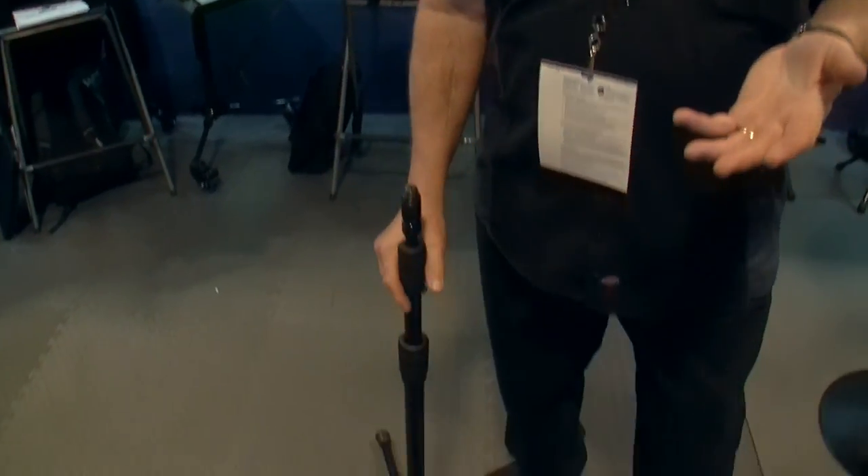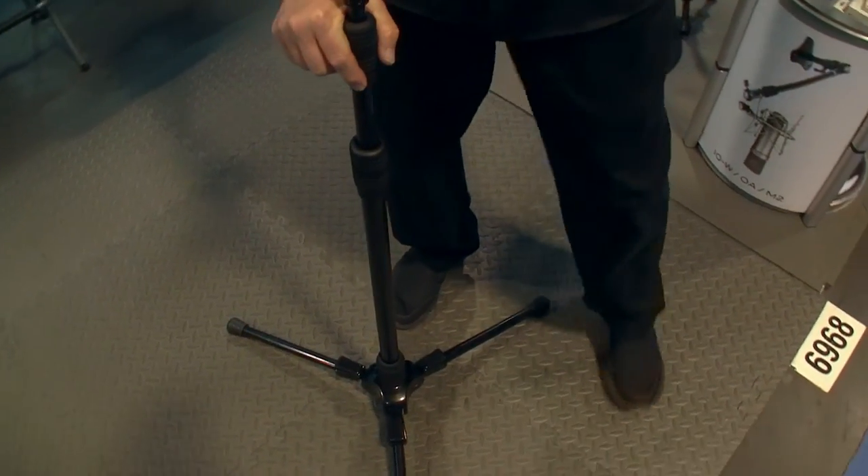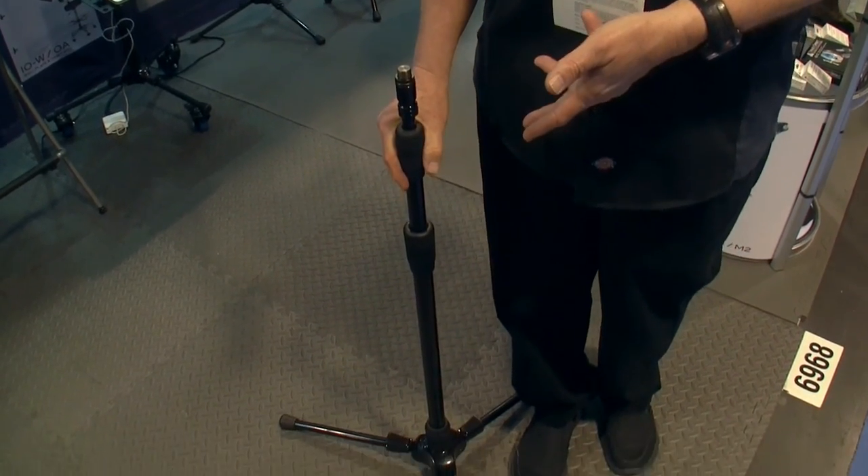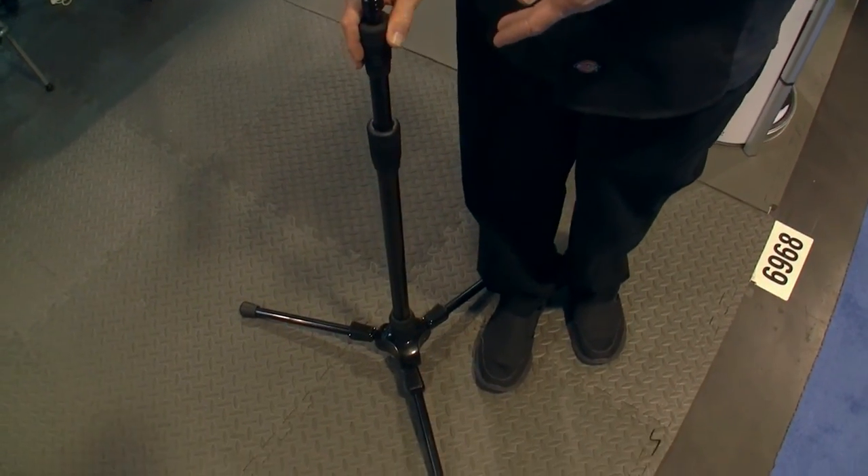This is the Triad stand. Triad stands are weighted — even though they're tripod designed, they have the same weight as a traditional fast-fire ground-based stand. This particular stand, our T3, is our largest stand.